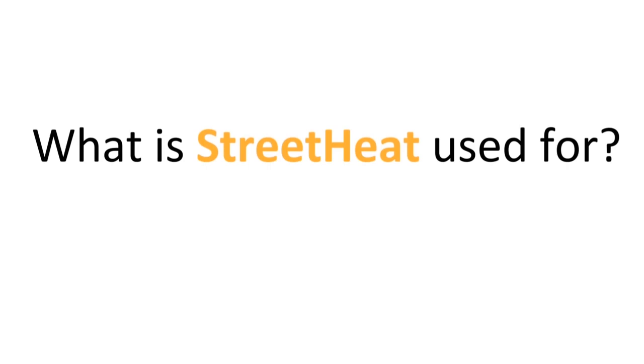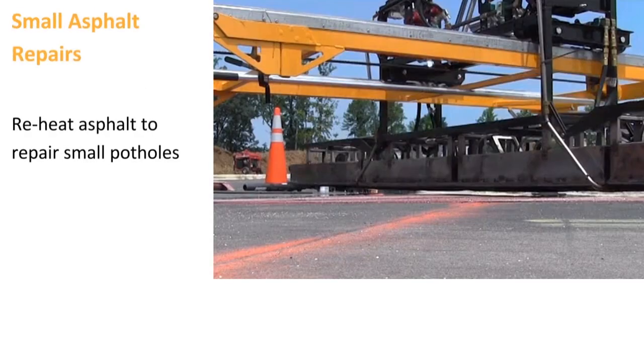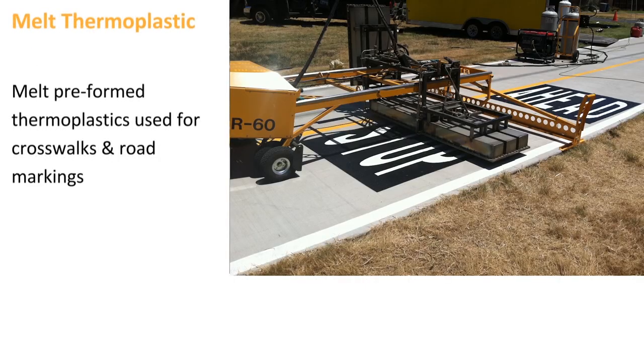StreetHeat equipment is primarily used for heating. StreetHeat can also be used for pothole and small asphalt repairs. StreetHeat's infrared reciprocation is ideal for melting thermoplastic crosswalks and road markings.